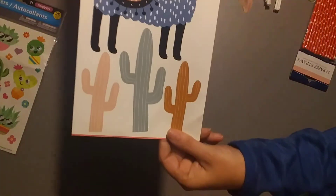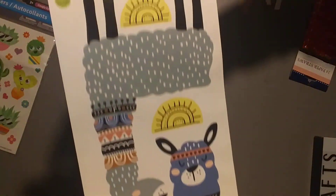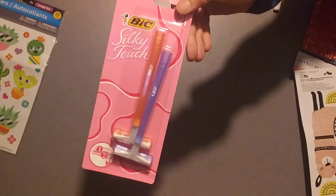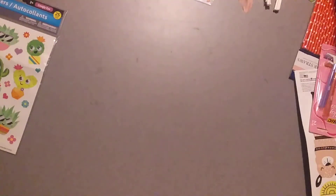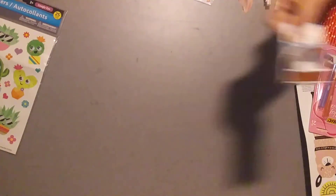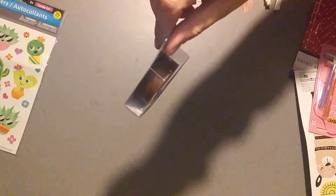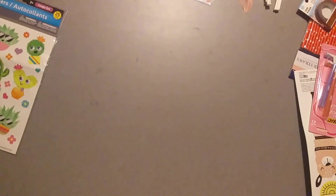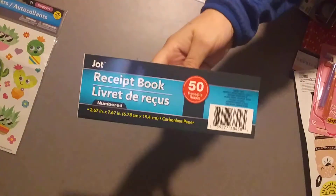I found the llama wall stickers — super cute with the cactuses. I found some Bic razors, and I think they used to be three in a pack, but I found them by the register. Then I found this wood washi, which I already have, but that's okay. Picked up a receipt book.